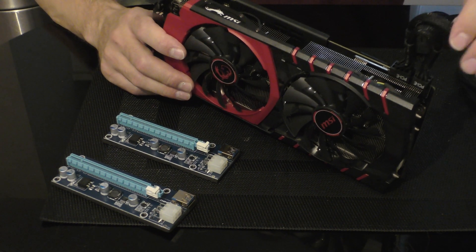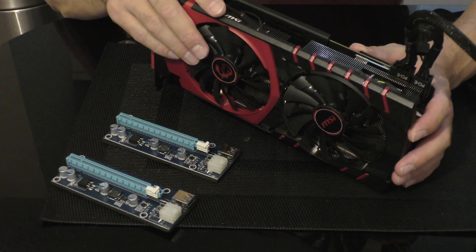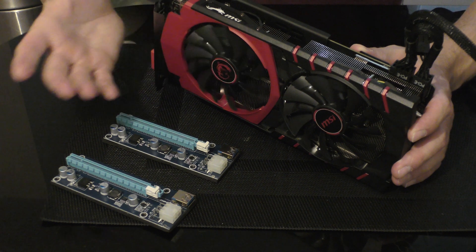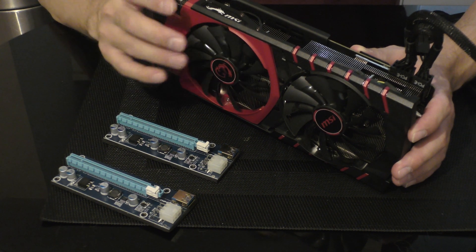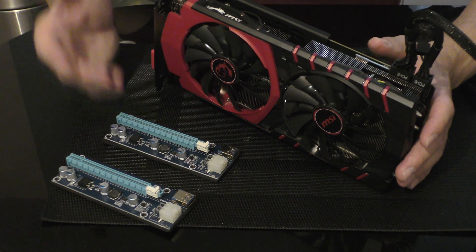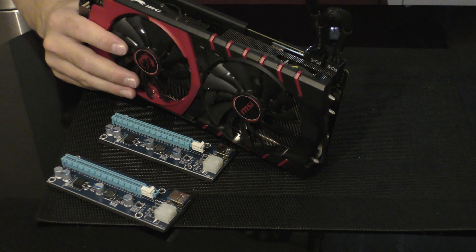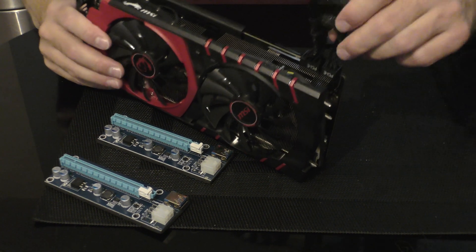Check the power source — how much wattage can it really handle. For example, an AMD GPU consumes only 250 watts, yet AMD recommends a minimum 750-watt PSU. So how are we going to connect this thing?